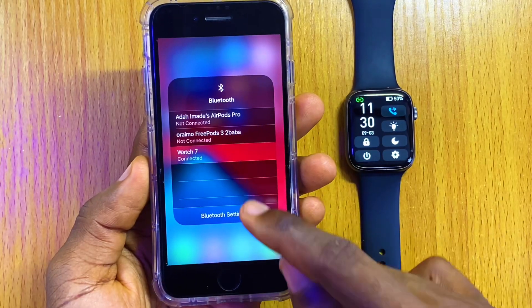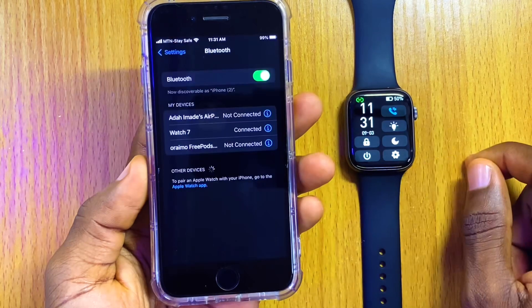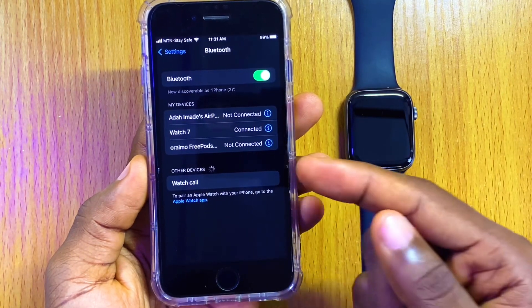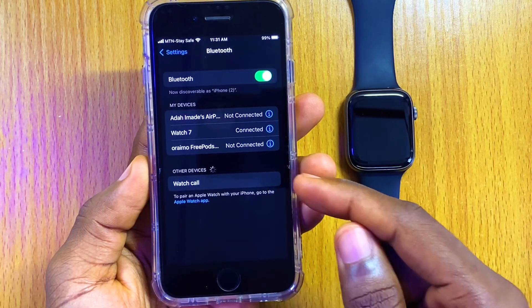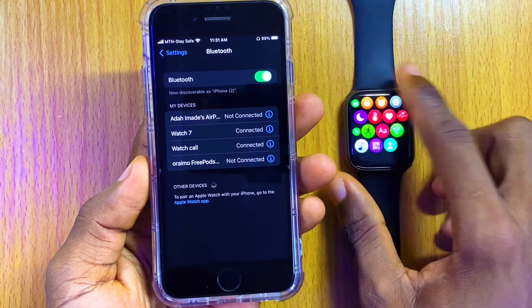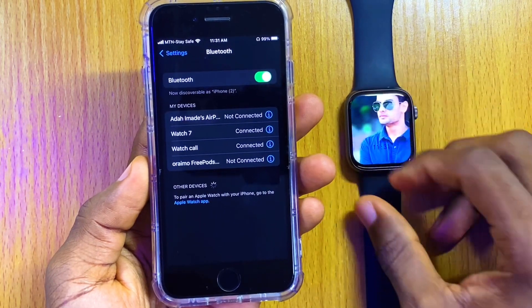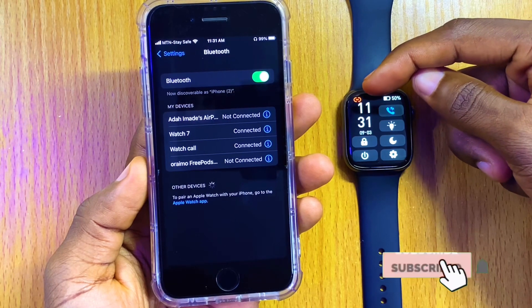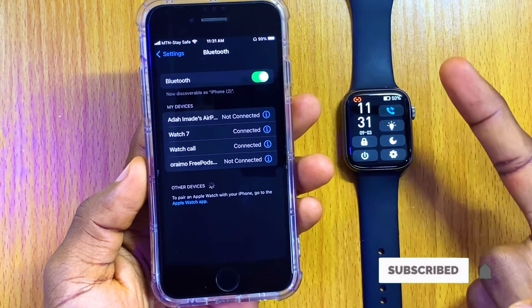Search for the second Bluetooth. You have connected the first one, and now we are going to connect the second one. You can see 'Watch Call' — select that and it's going to sync up to your Watch 7. The icon has now changed to orange, showing that both Bluetooth connections are connected.